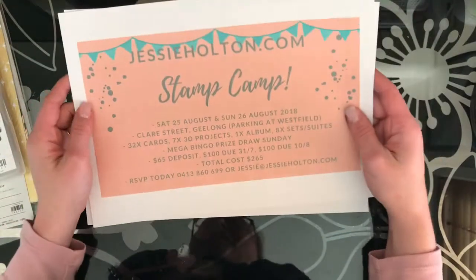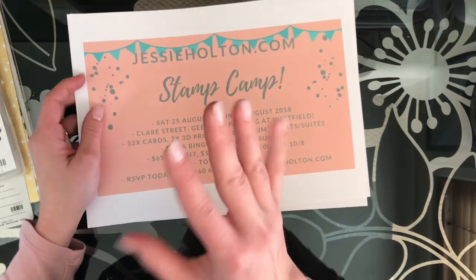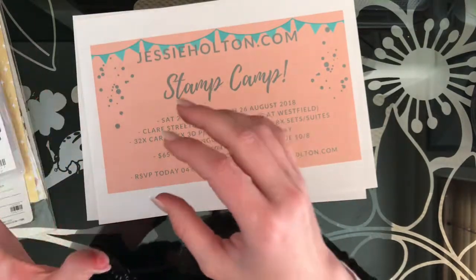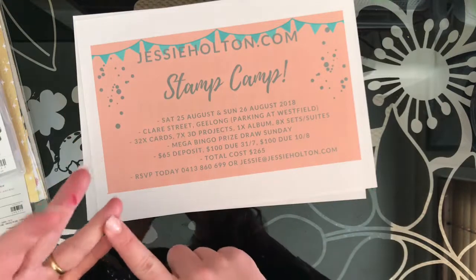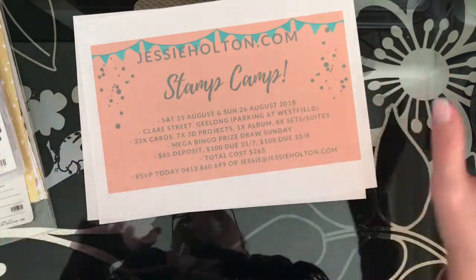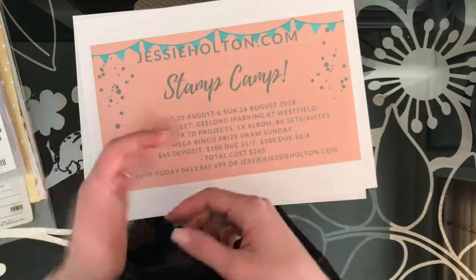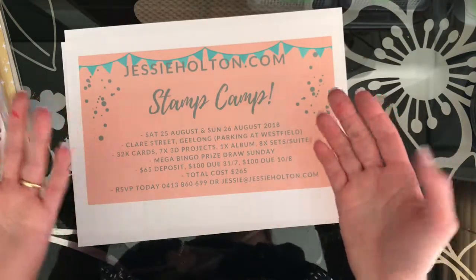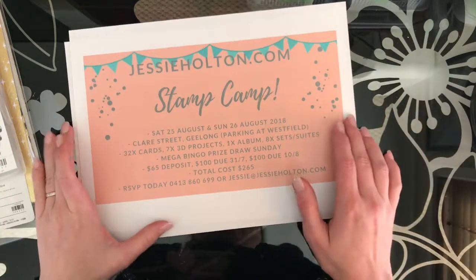Very exciting news - I'm hosting my first stamp camp on Saturday the 25th and Sunday the 26th of August. It's a two-day stamp camp with four lots of projects each day, each using a particular suite or stamp set. All in all you're going to make 32 cards and envelopes, seven 3D projects and one album using eight different sets or suites. There's also a mega bingo prize draw at the end - all the stamp sets, dies, punches and embossing folders will be up for grabs.